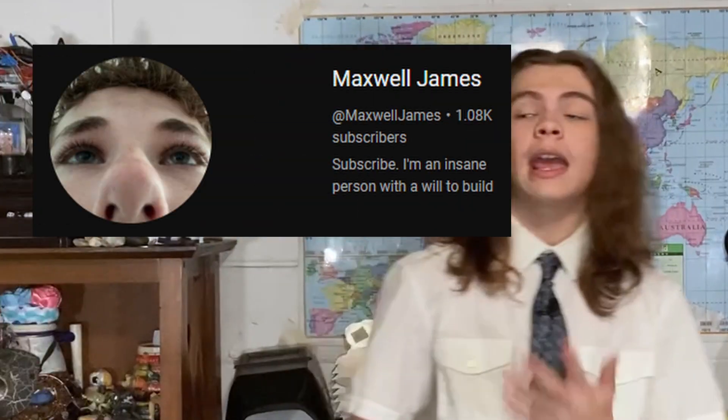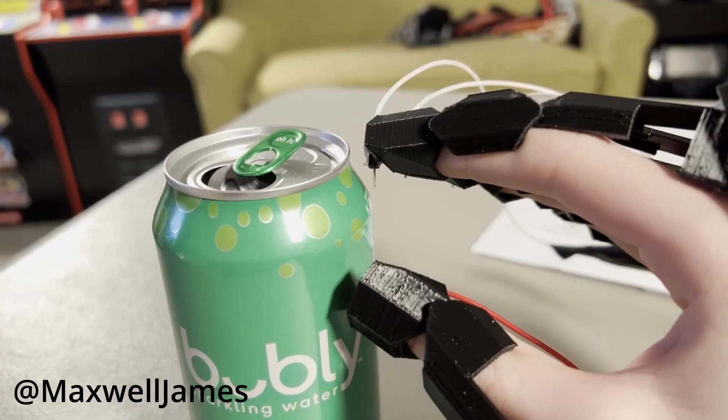I've seen people do this already — two examples would be Manpandy and Maxwell James. These two make gloves in a similar vein where when you tap your fingers together, it'll make a nice little spark. Make sure to go check out both of their channels, Maxwell James and the Manpandy, because they make some cool stuff. Wait till this video is done and then go.